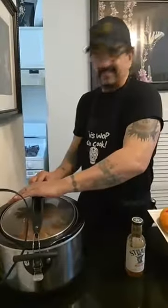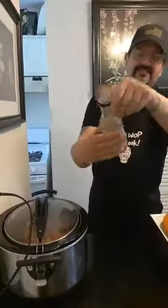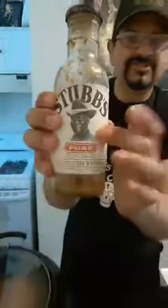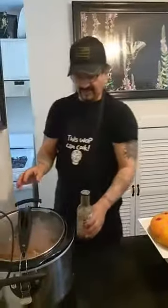Like my video, share my video. I'm on YouTube — go on YouTube and type in 'This Wok Can Cook' and you will see me. Don't forget — Stubbs pork marinade. I used two bottles of this and there are about seven pork chops in there. Pork chops are relatively inexpensive.